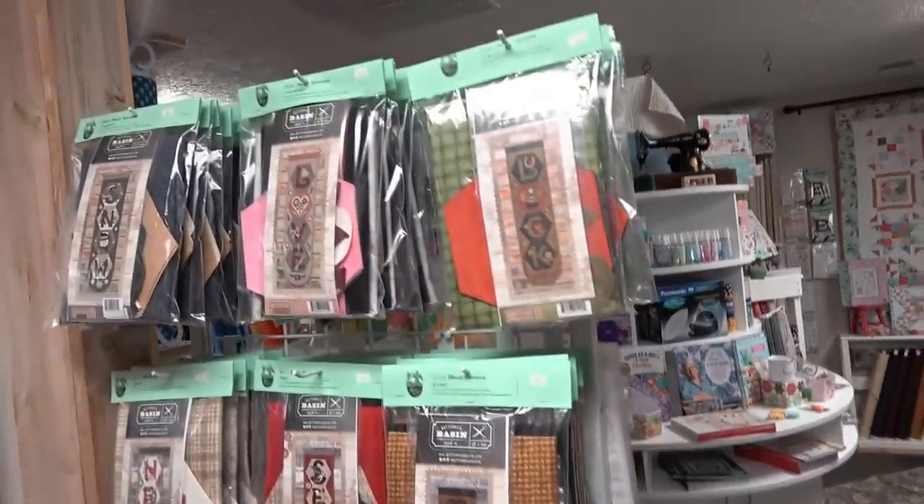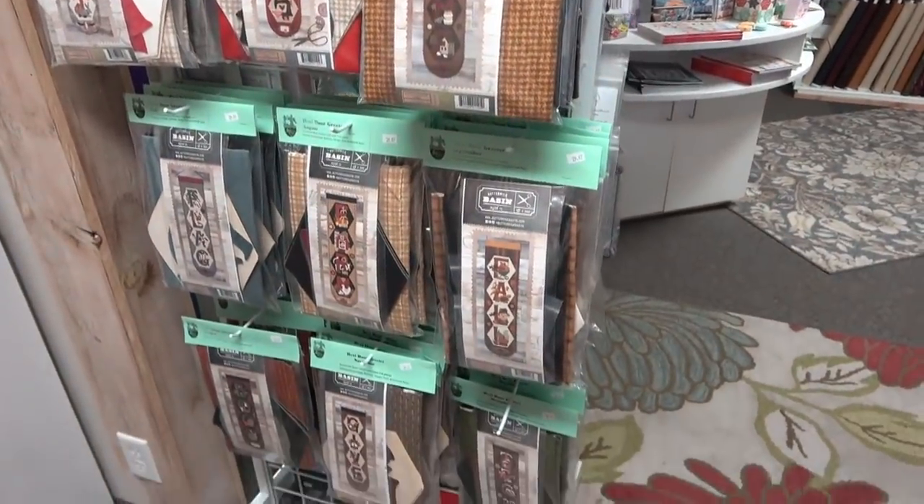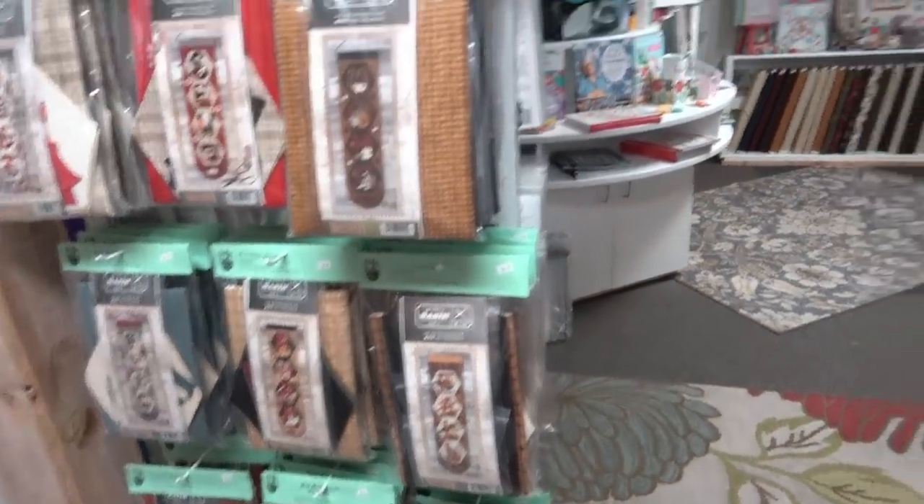There are more Buttermilk Basin patterns here — these are the patterns for the door greeters, with all the laser cut kits. And after you have your quilt ready to go, they also do long arm quilting — you can bring your quilt in and they'll quilt it on their Edge-to-Edge Nova long arm. Thank you so much Angela — what a great shop hop stop! They'll be in the shop hop in September. Come and see them — they'd love to help you with your quilts.